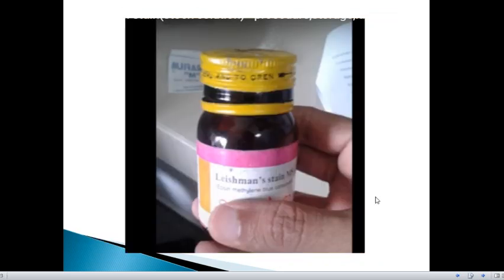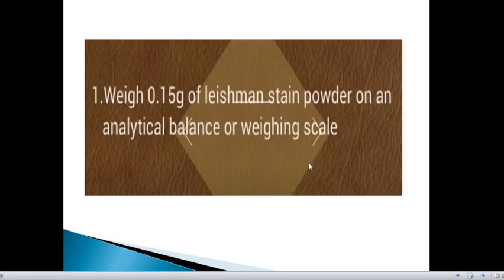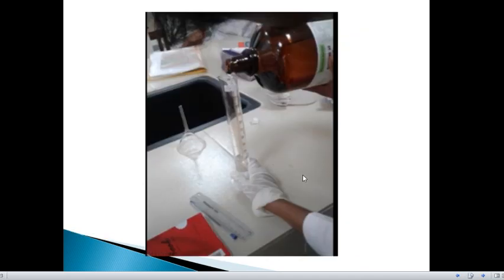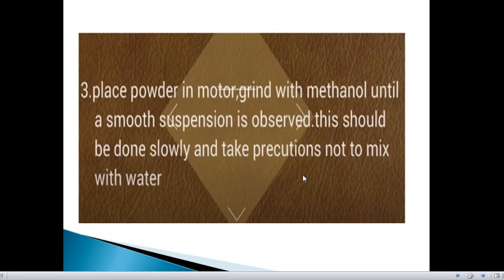Now let's look into the procedure. This is the Leishman stain that you get commercially, in bottle form, and from here we have to make the solution. First, weigh exactly 0.15 g of Leishman stain powder on an analytical balance or weighing scale. Then measure 100 ml of methanol into a measuring cylinder. After that, place the powder in a mortar and grind with methanol until a smooth paste or suspension is observed. This should be done slowly, taking precautions not to mix with water.